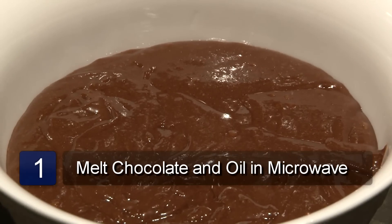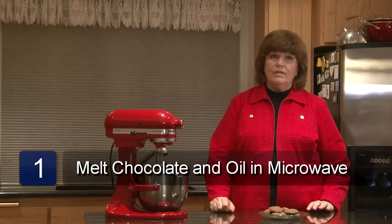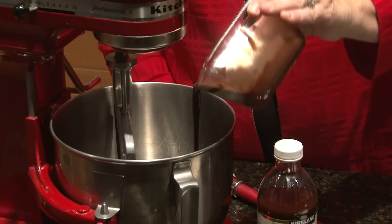Put the oil and the chocolate in a microwavable dish. Microwave on medium for about a minute or until the chocolate is soft. Let this mixture cool completely.